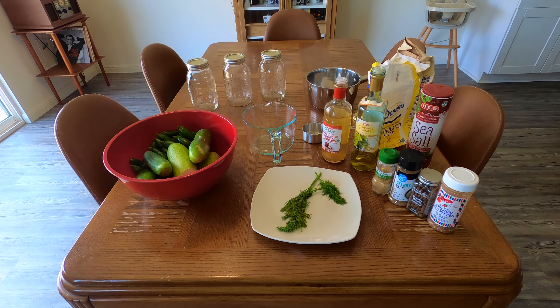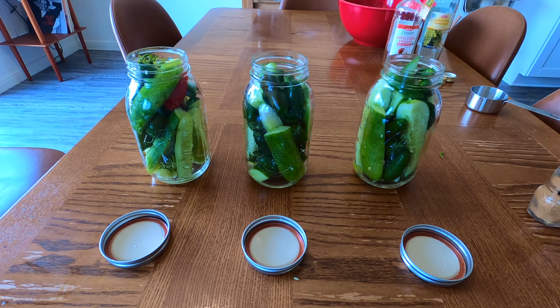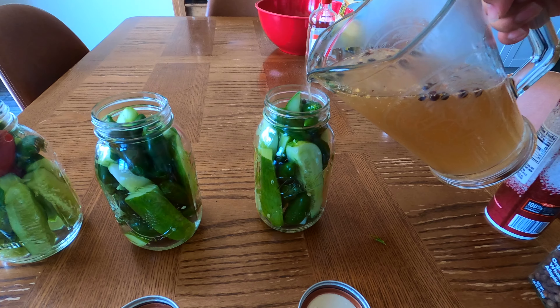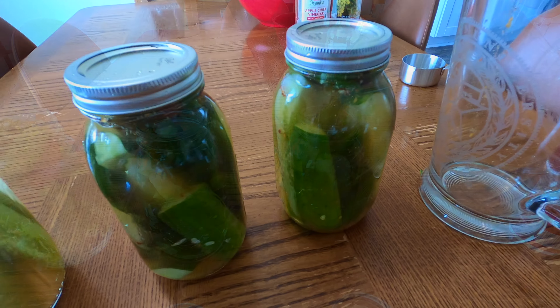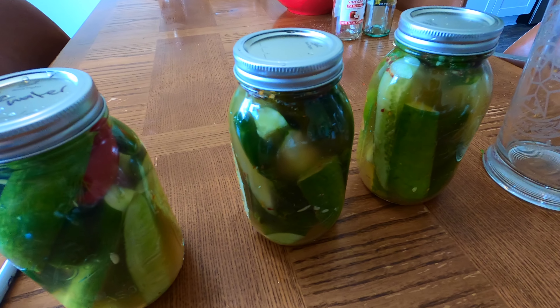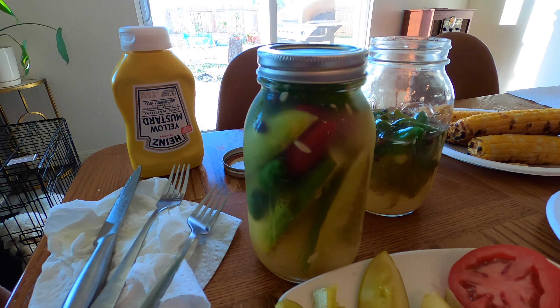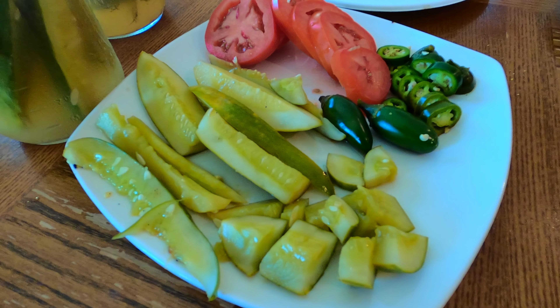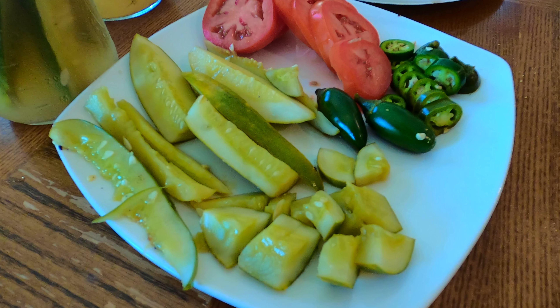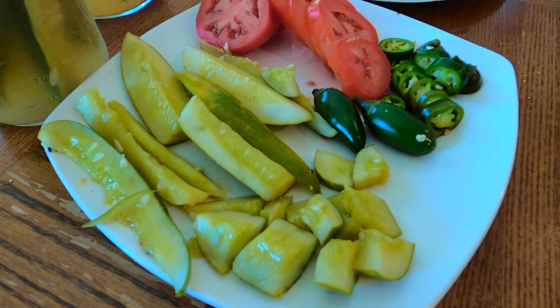This video is going to be explaining the process for making refrigerator pickles. So if you're looking to can pickles and store them for a long time, you'll need to find another video. The recipe I found online said that refrigerator pickles will expire after a month, but they only take a few days to make. And you don't need a whole bunch of canning tools either — all you need is a container and a few simple ingredients.